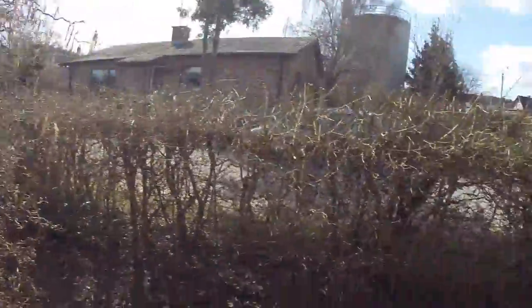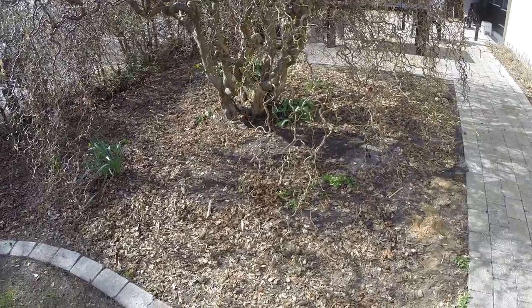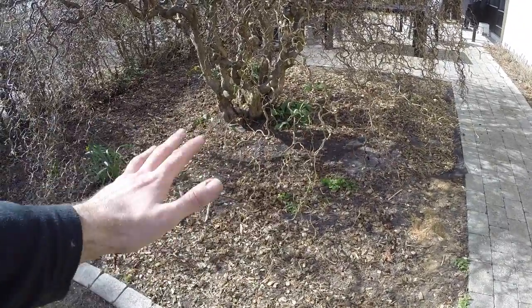I also need to paint the fence that's behind me, and this over here could also probably use a few coats of paint at least. I also need some more wood chips to put under this tree.